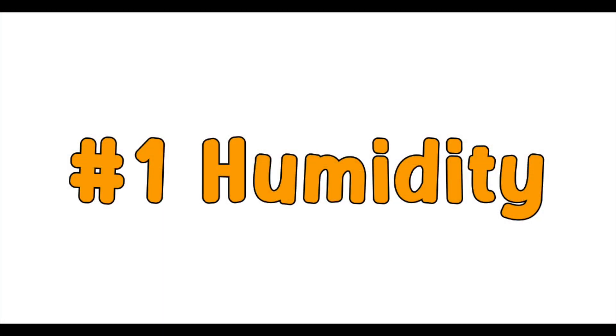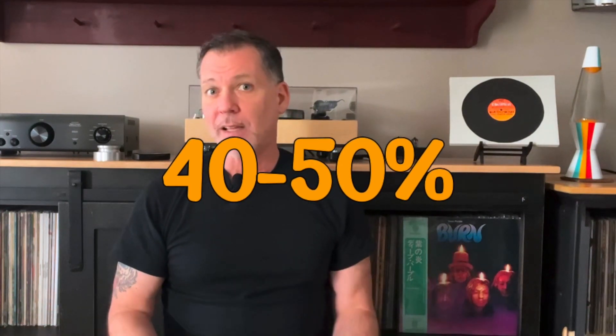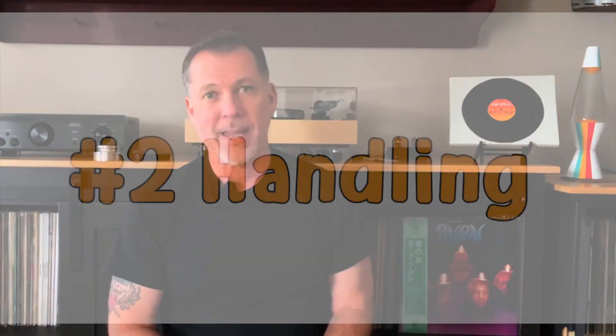So how do you deal with this? There are a few ways, and today we'll look at seven of them. Starting with number one: humidity. Dry air contributes to the buildup of static electricity. The perfect humidity for storing and playing records is between 40 and 50%. If you live in a dry climate or environment, a humidifier can be an inexpensive way to remedy this.